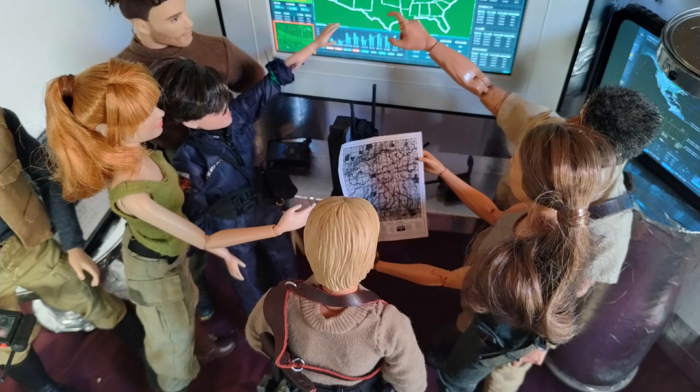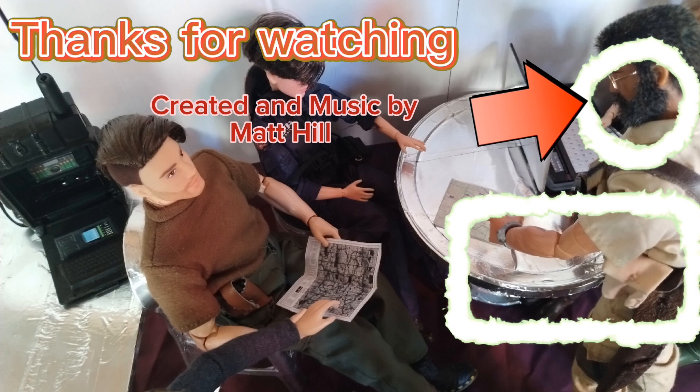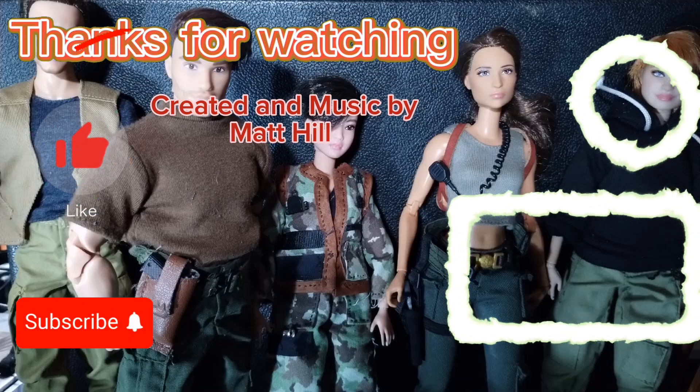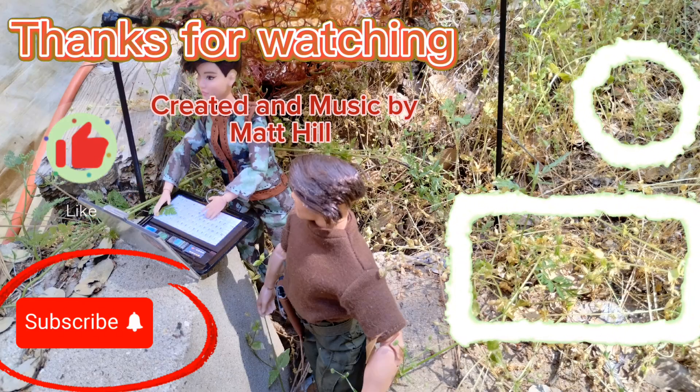Anyways, let me know what you think — would you be interested in collecting these kinds of figures? Click that like button if you liked this video, subscribe if you're not subscribed already. Don't forget to click to inspire and create — see you in the next video.